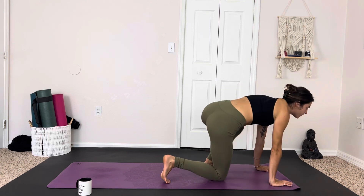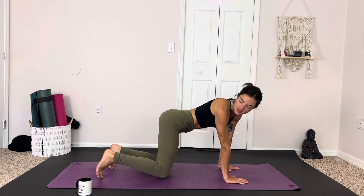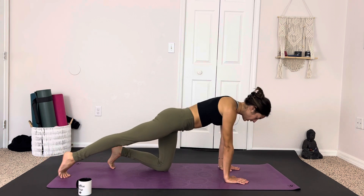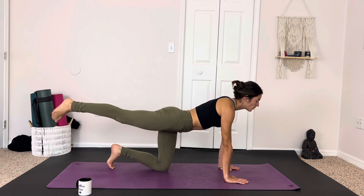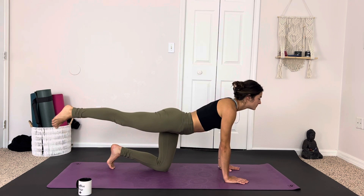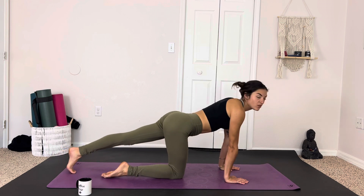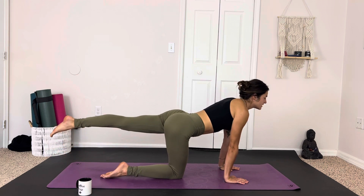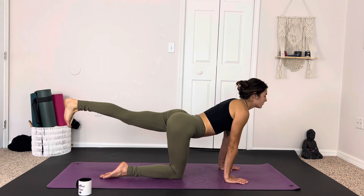Gently coming onto the knees, walking back to the middle of the mat, finding our tabletop pose, before extending the right leg strong, rocking up onto the toes, giving a final little stretch here. Then lifting up the right foot, rolling out the ankle, going one way and then making sure to reverse. Bringing the right leg back in, extending the left nice and long, rocking on the bottom of the foot, then raising that leg, rolling out the ankle, and reversing.